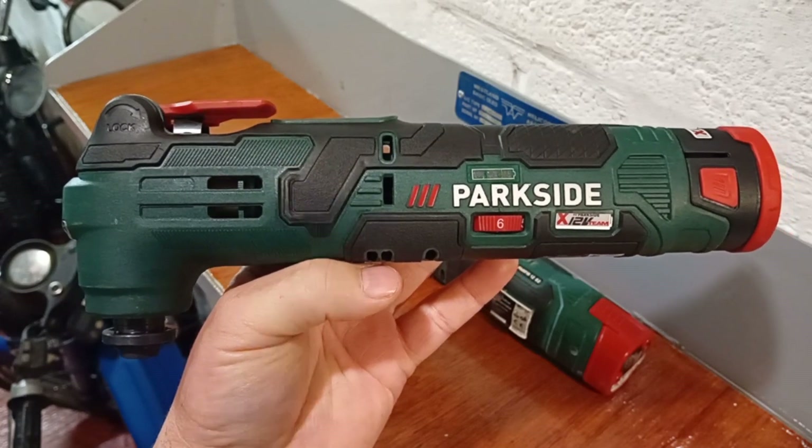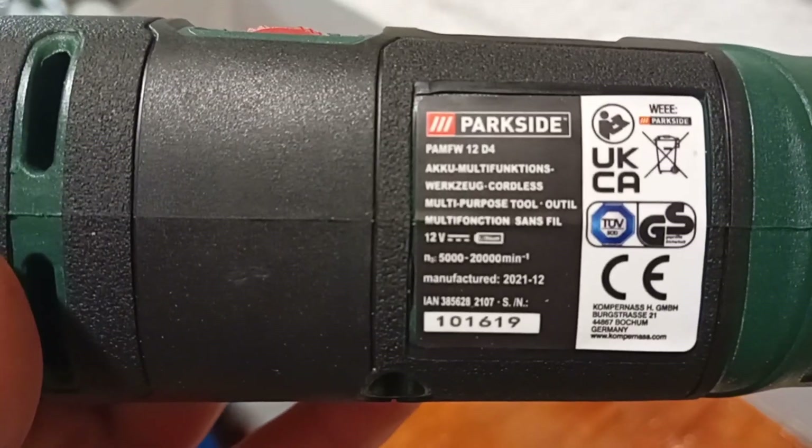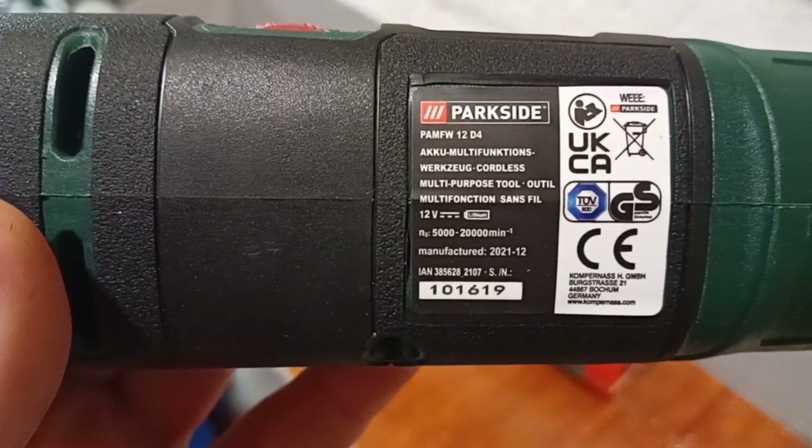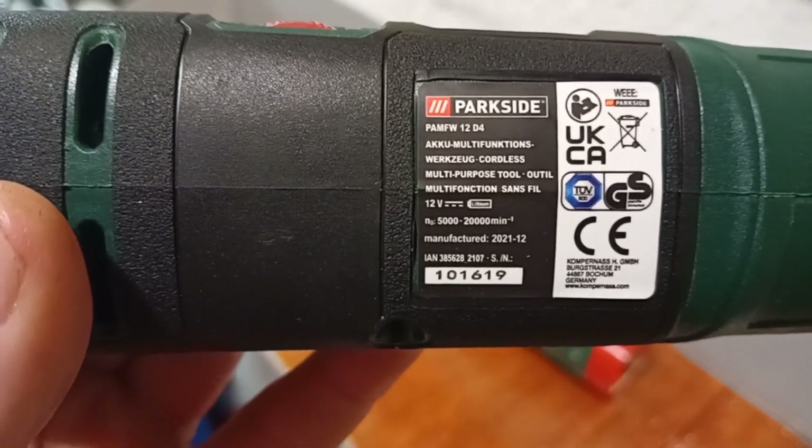The first thing I noticed about this tool was its manufacturing date — December 2021. Bear in mind it's now October 2024, so this has been in storage in the warehouse for quite some time.